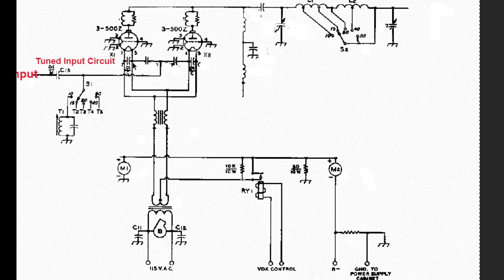That RF goes into the cathode of the tubes. We've got two tubes, so it's being split between them. On these tubes, the cathode is heated directly by the filament transformer, which provides 5 volts at 30 amps for the two tubes. Because they're connected to the filament, the cathode heats up almost immediately.